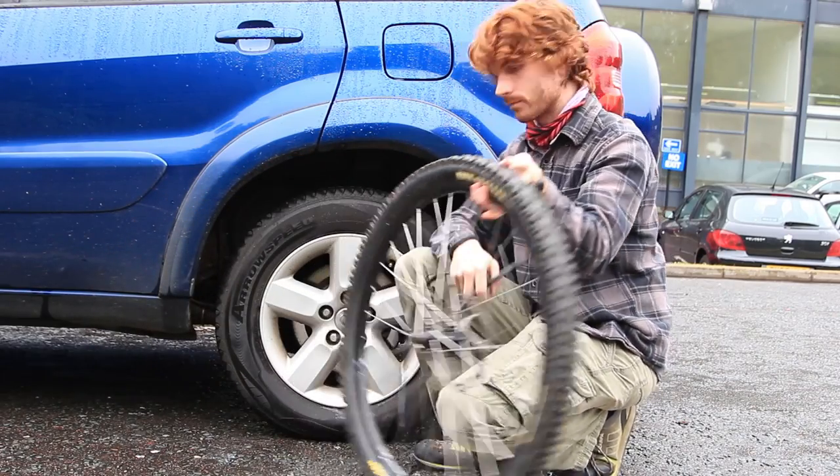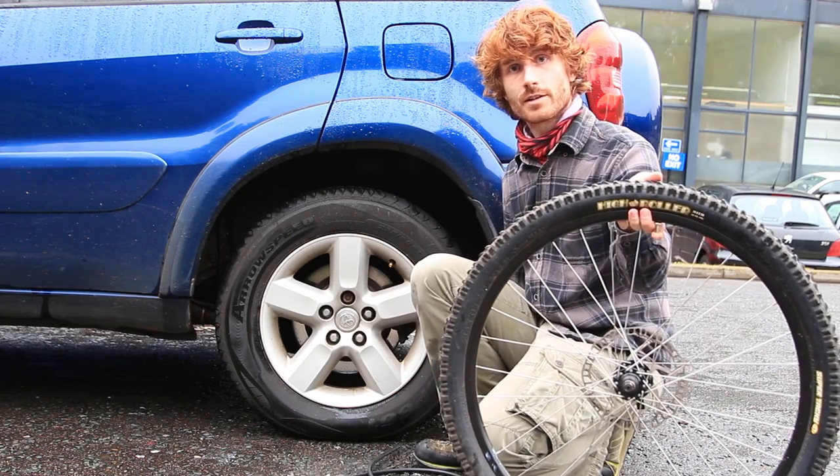There you go — put a bit of air back to your car tyre and you're good to go.